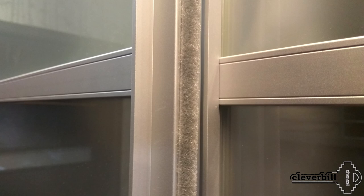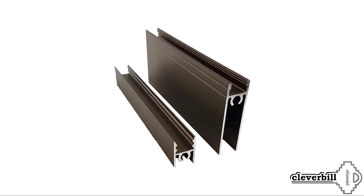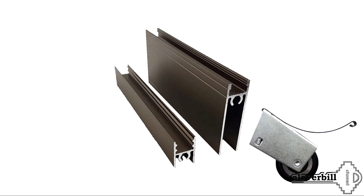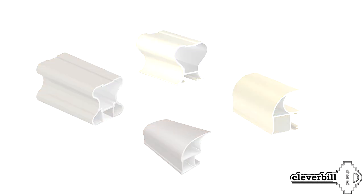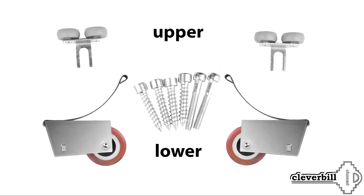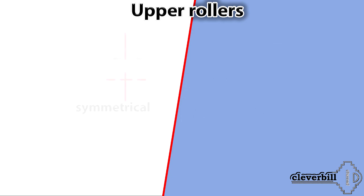The door consists of different types of profiles. There is an upper horizontal profile — it is narrower. The bottom profile is the widest; rollers are inserted into it. The side vertical profile, which is also a handle, has a large number of varieties. You will also need rollers, upper and lower. The upper rollers are of two types: symmetrical and asymmetrical.